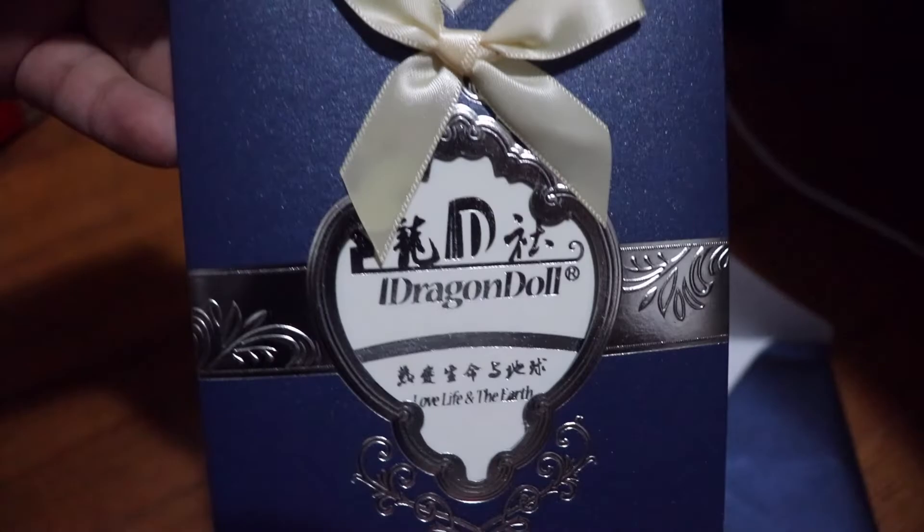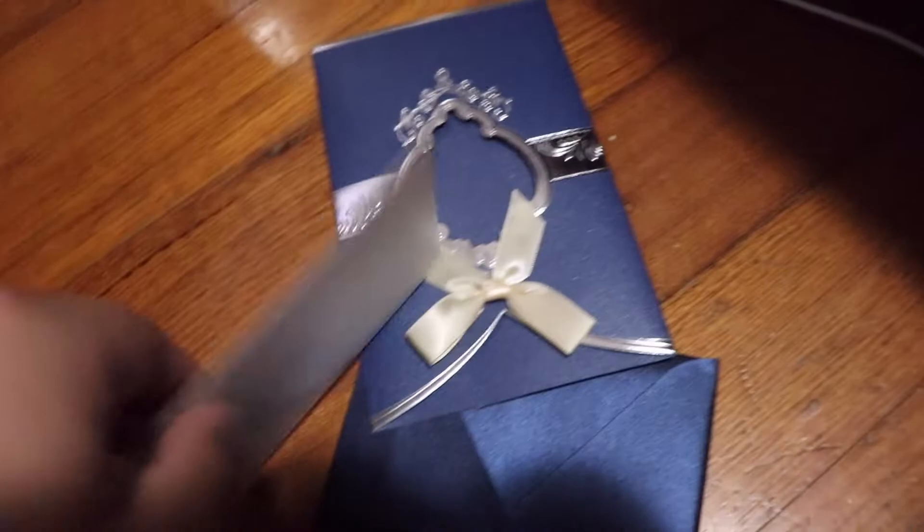First I'm going to open the letter with the birth certificate, because that is what other people do when they receive the doll. I've already seen unboxings of dolls by this company and I really like the letter and the packaging — it looks really fancy. I'm really new to the doll world so I don't know the packaging of other companies that well, but here's the birth certificate.